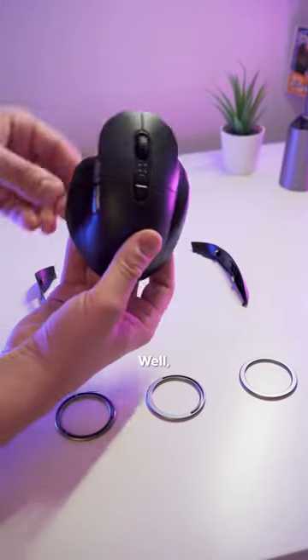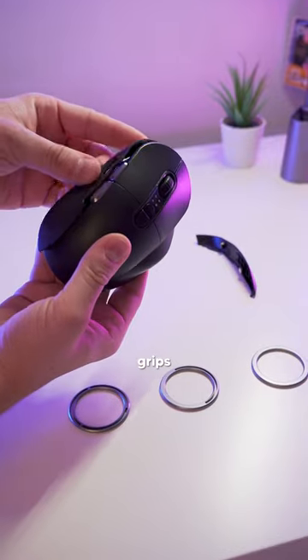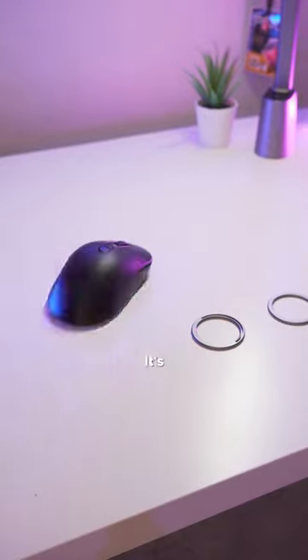Have you ever seen a modular mouse? Well, if not, now you have. Check this out — on this mouse, you can take off these side grips and replace them with other styles so that the mouse better suits your hand. You can also add these weight discs if you prefer a heavier mouse. It's pretty cool, right?